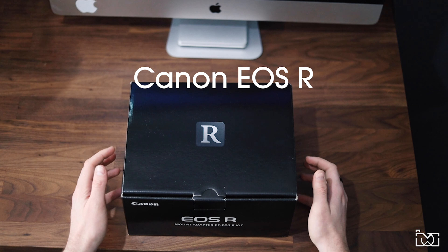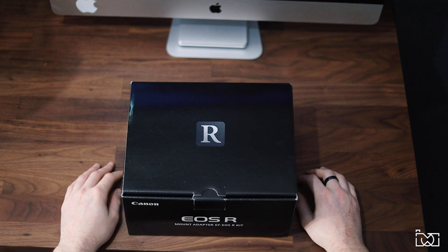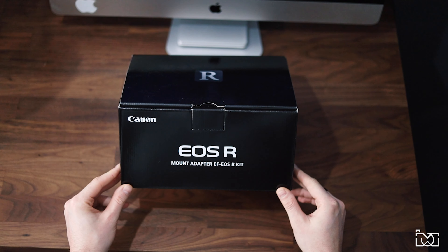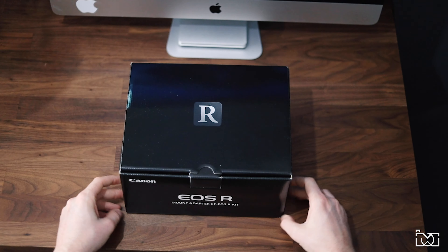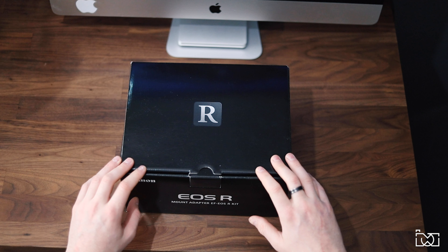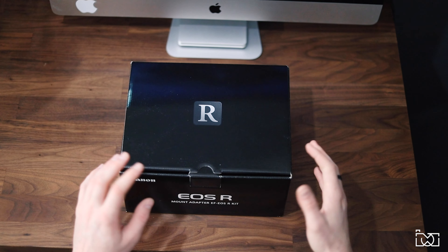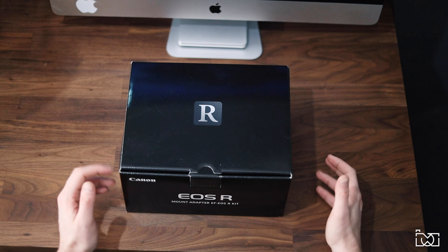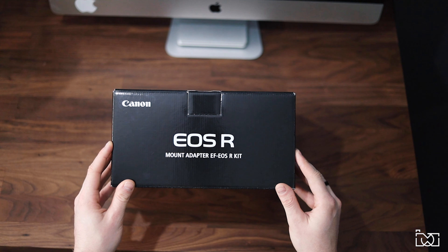First up is the Canon EOS R, which is my main shooting camera — the one I'm shooting this video on now. I've got the mount adapter for EF lenses so I can use all my old lenses on this new camera. This has been a big upgrade from the Canon 80D. I've had it for about a month now and it's absolutely fantastic. I know the R5 and R6 have come out, but as I said in a previous video, this camera is all I need for my needs right now.